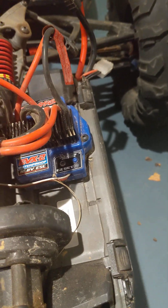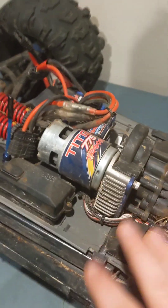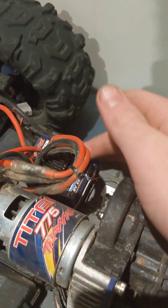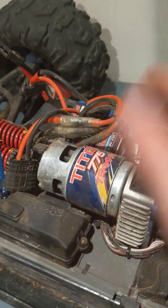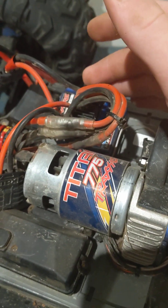The ESC is another highlight. I've driven this thing a lot and the ESC never gets hot — it always stays cool. The motor gets hot, of course, but the ESC, unlike the drag slash, does not get hot at all. So that's really good.